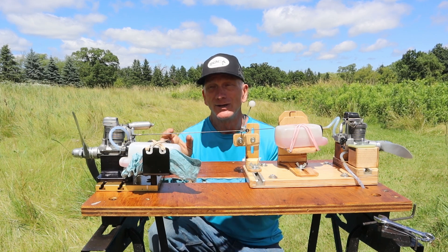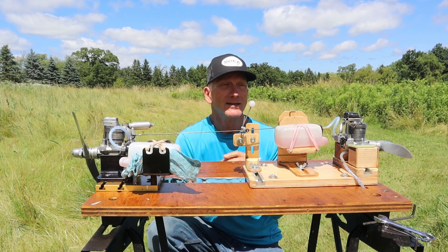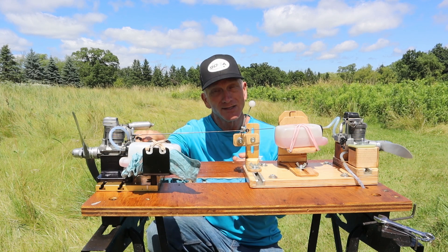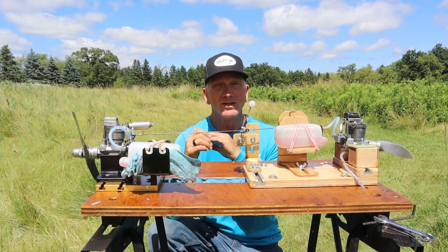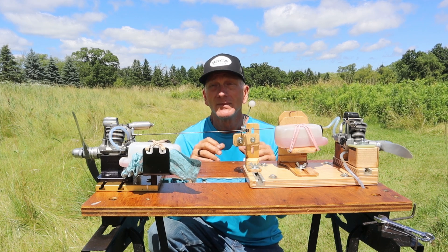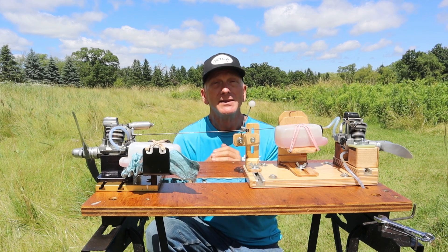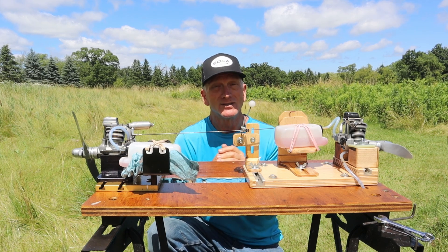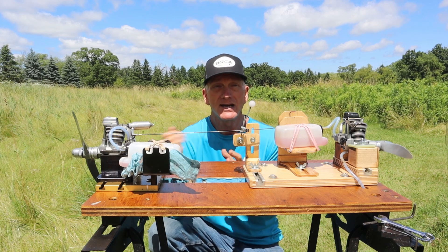OS's carburetor is superior in all respects to the Enya carbs. I have never had an Enya airbleed carb — and this is also an airbleed carb — I've never had an Enya airbleed carb of any size transition as well as an OS carb, period. They just don't. I don't know why, they just don't. That's not to say they're bad carbs.